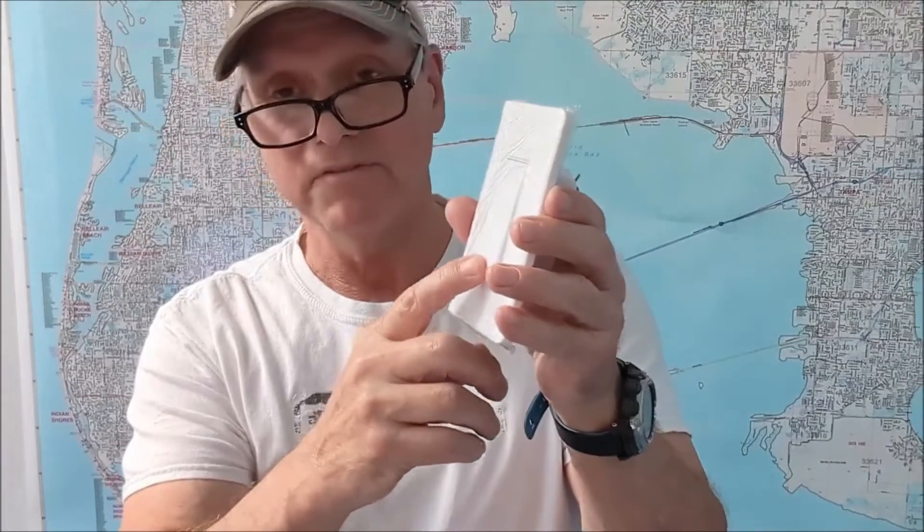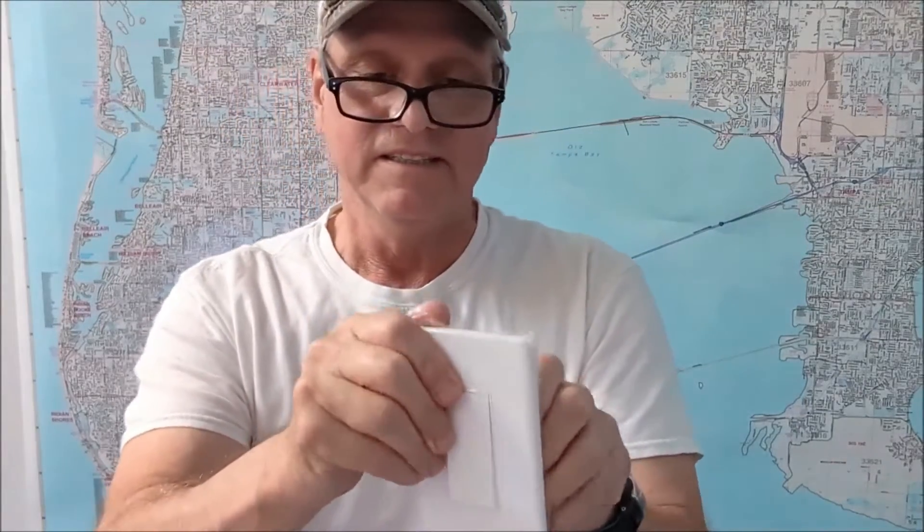Let's get the box open and see what's included. Some Wago connectors, I think that's what they're called, and the switch itself. I don't like this just being a single button — I like to see switches with a bottom button for off and a top button for on, but this one just has it on the bottom. It does have a face plate, which is nice for tidying up the look of it.